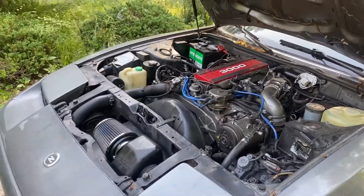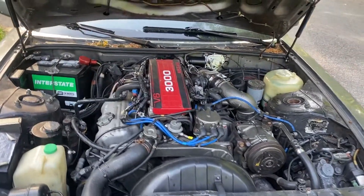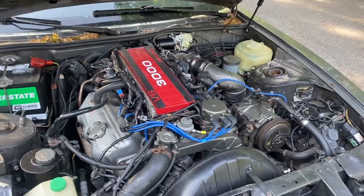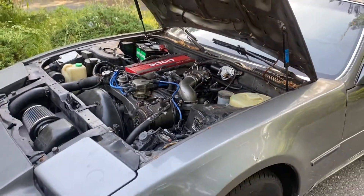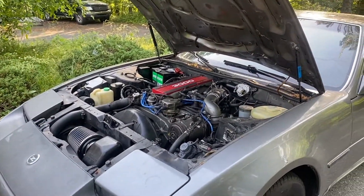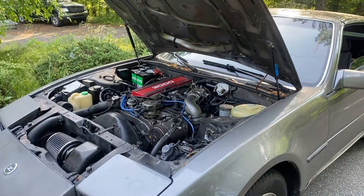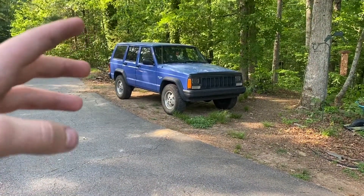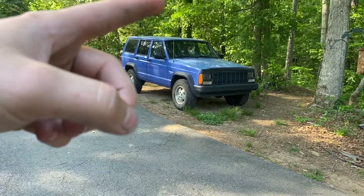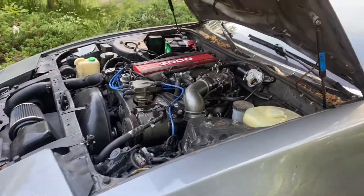Even though I can't tell a huge difference, I'm sure the engine is a lot cleaner in there now and it probably did extend the engine life a little bit. It may even run a little bit better now. Overall, if you've got an old engine that's tired or hasn't had the best maintenance, I'd say go for it. In this case the 300ZX has had very good maintenance and seems like a pretty low-mile engine. In my Jeep over there — that hasn't had great maintenance — I'd probably notice a bigger difference, and I might actually do it on that in the next couple of weeks.